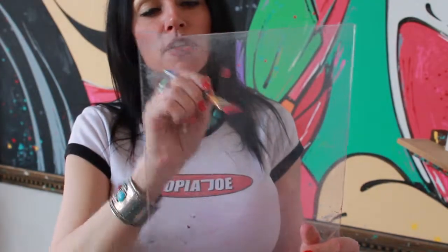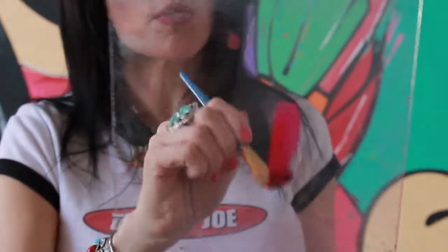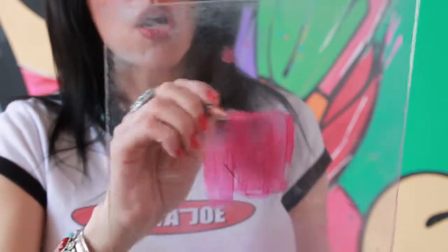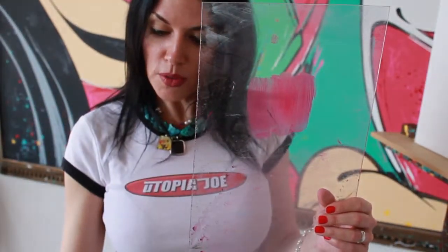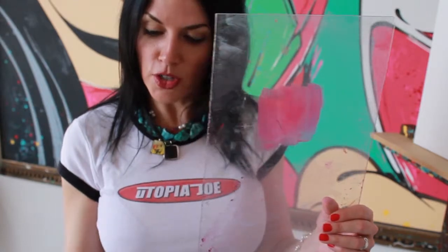Most beginners will approach the canvas holding the brush like this and apply pressure with a very heavy hand. As they're painting, they're erasing most of the paint off just as soon as they put it on the canvas. What you want to do is load your brush and make sure you've got a nice thick layer of paint resting on top of the brush.